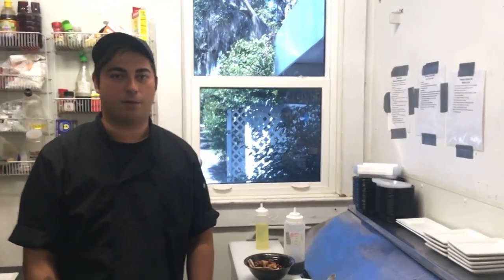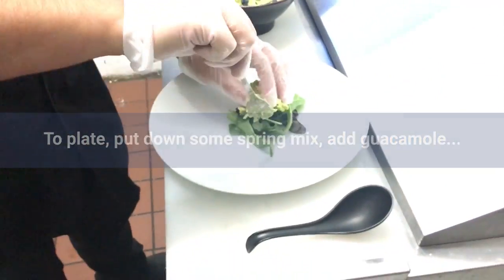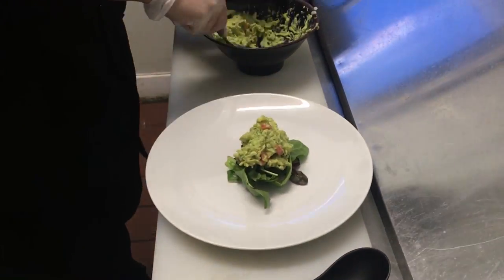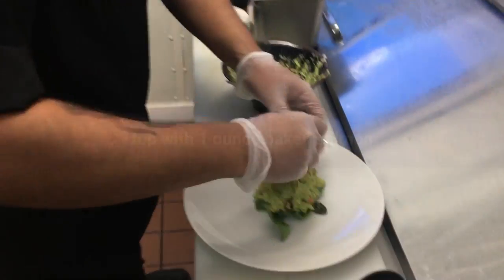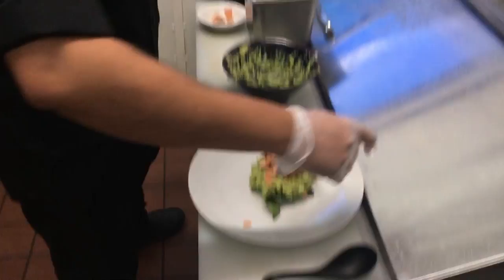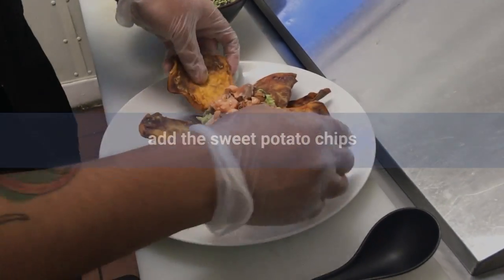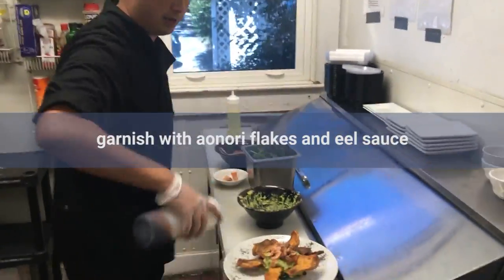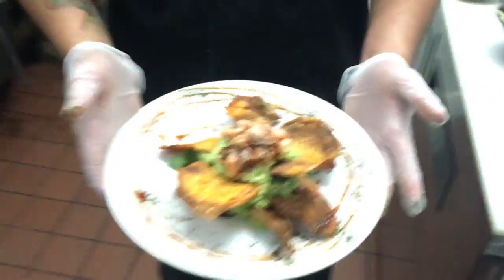Now we're going to plate our salmon guacamole. Salmon guacamole is done, and now we're going to start on the marinade for the yakitori poke bowl.